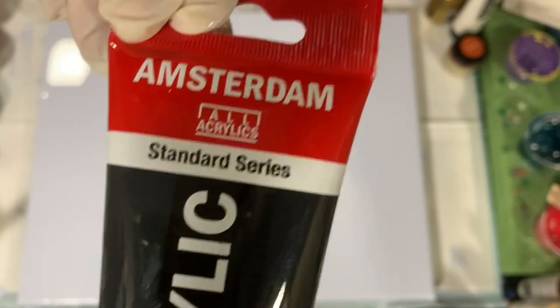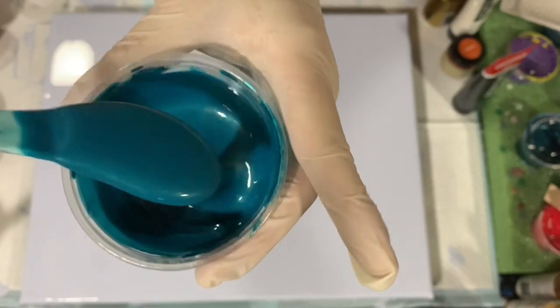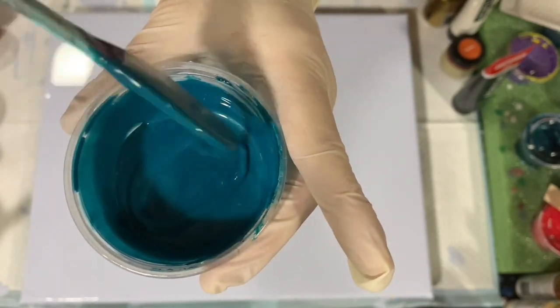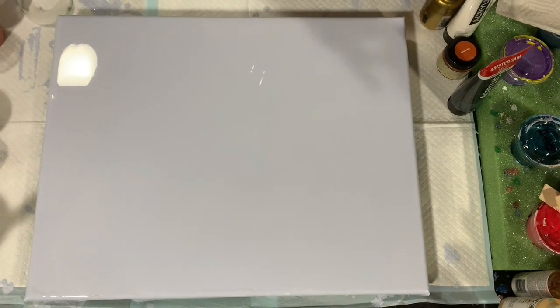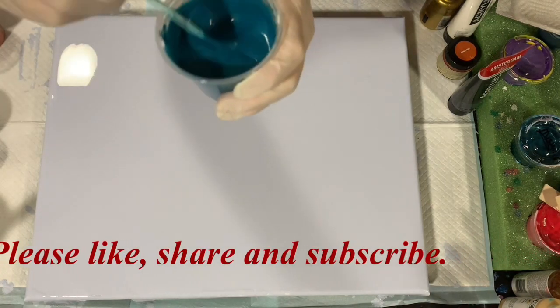My second-to-last paint is Amsterdam oxide black. My last color is similar to what used to be called 'mysterious' — it's made up of four different paints: Artist Loft metallic cobalt blue, Color Shift flash black, Pebeo Dyna iridescent blue-green, and Golden fluid acrylic turquoise. Those four colors together make up this color called 'mysterious.'